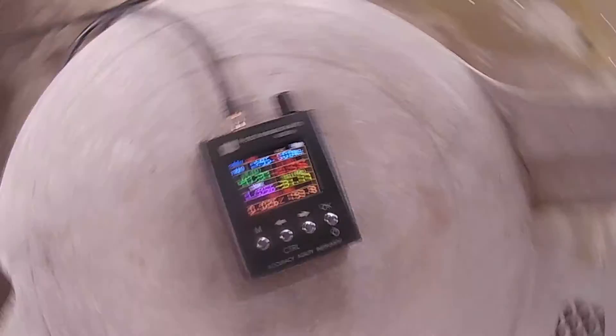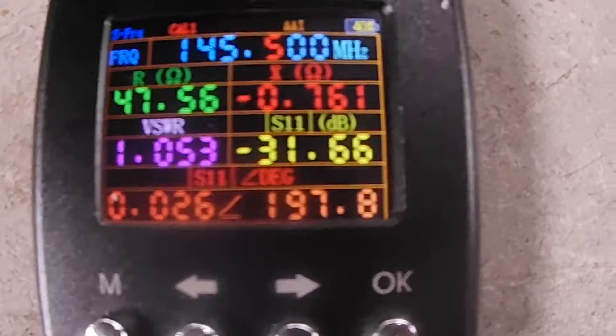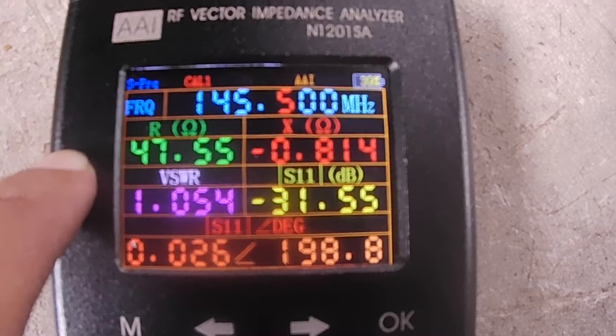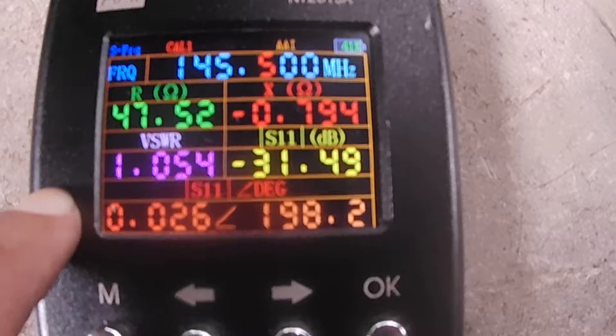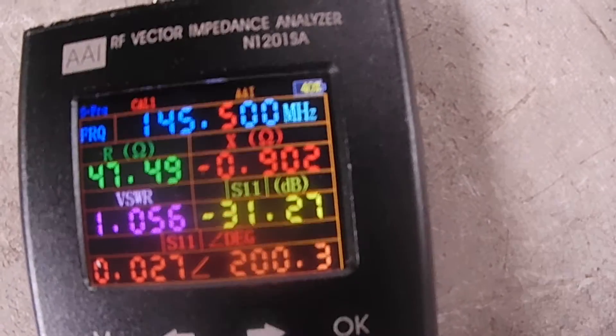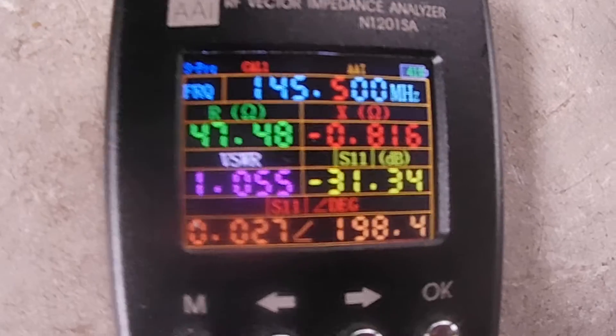This is now connected to an RG-8 coaxial cable going to my antenna analyzer, which is the N1201SA antenna analyzer. At the exact center frequency of 145.5 MHz, our impedance is 47.5 to 48 ohms, VSWR is 1.0, reactance is around 0.8 ohms, and S11 is minus 31 to 32 dB (the antenna return loss).